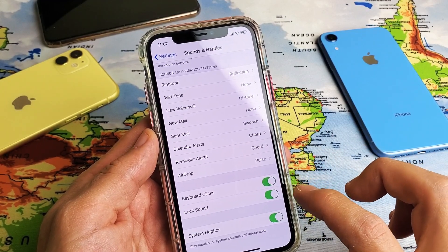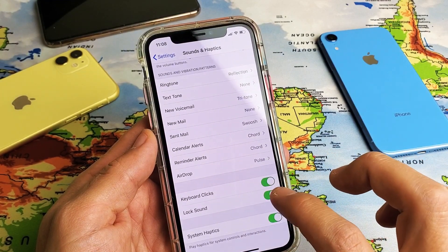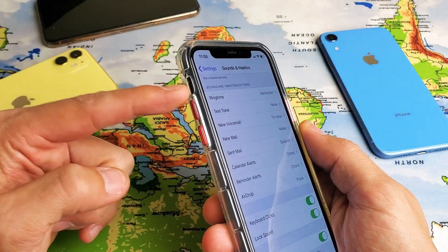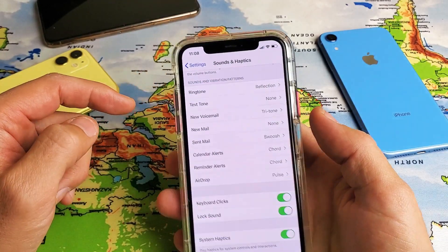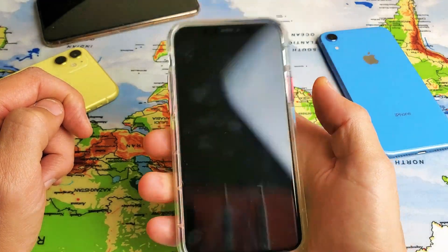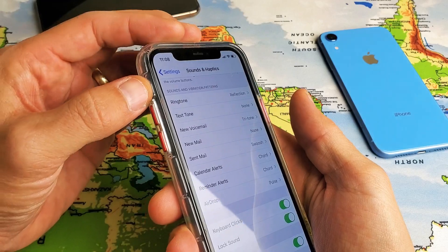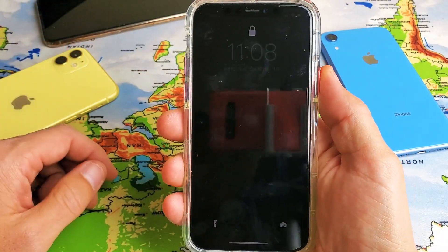Now if you have it on and it's still not working — for example I have it on right now and yours is still not working — the issue is probably your ringer. It's on silent, it's on mute. You can hear it right now if I click on the lock, however if I go ahead and mute the button over here, now you don't hear anything.